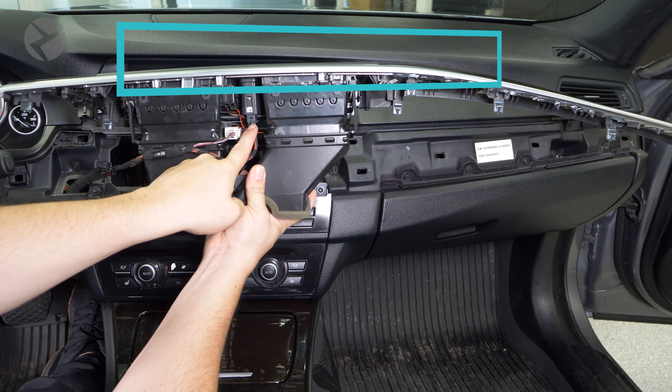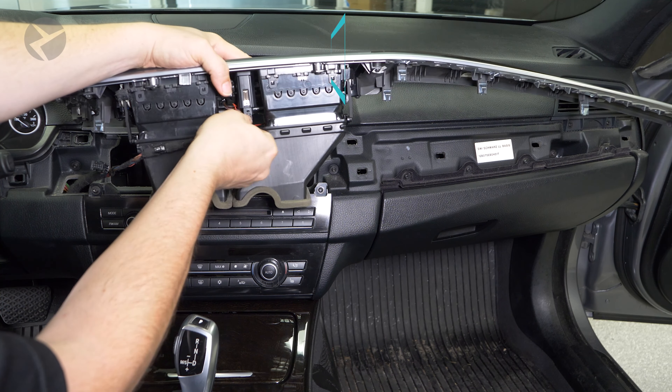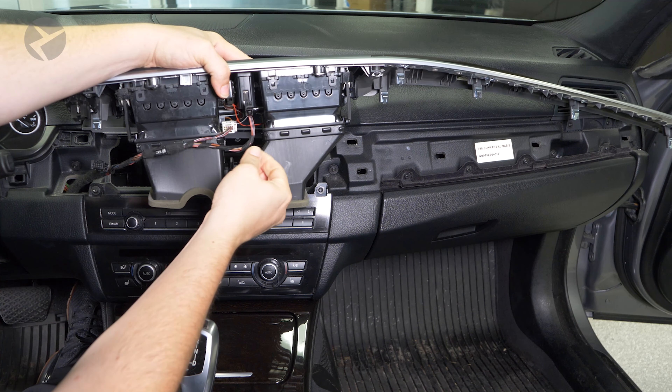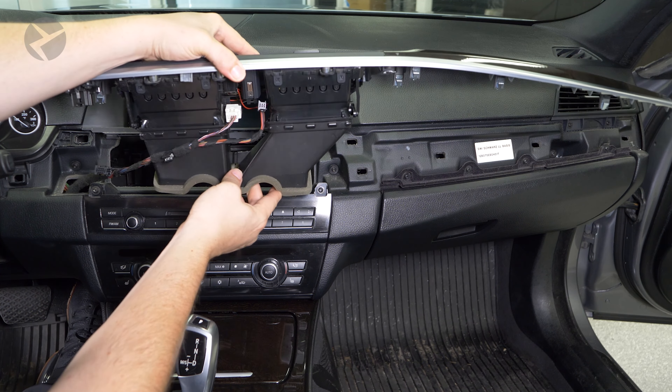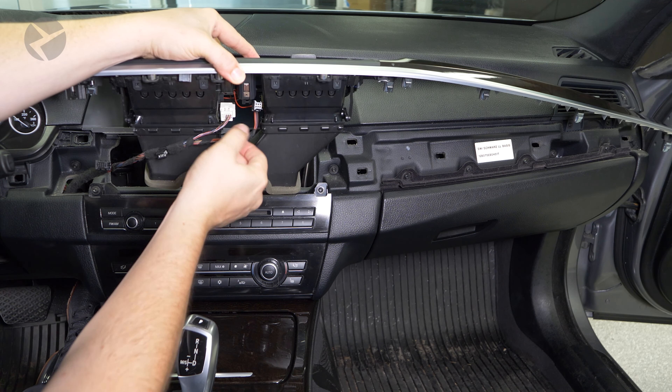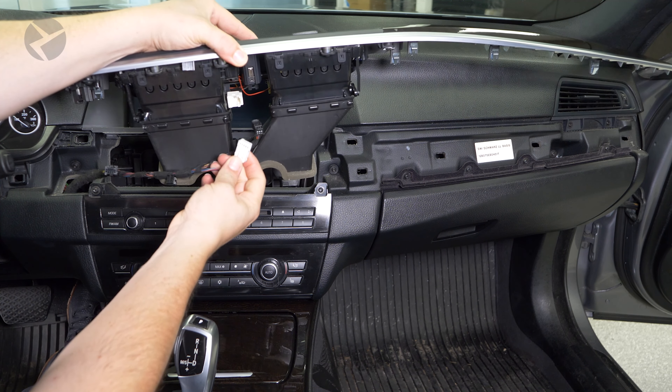If you run into lock and hazard buttons, you'll be happy to know that the hazard button is very similar to the start-stop button — depress the tab and pull to remove it, and push it back in to replace it. The lock connector simply pulls out and you push it back in.